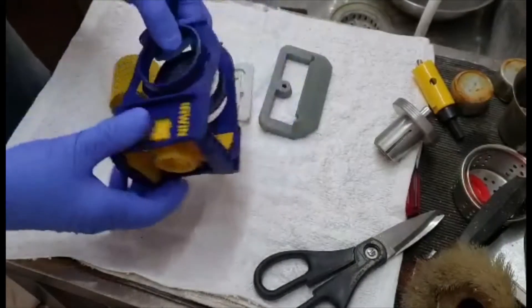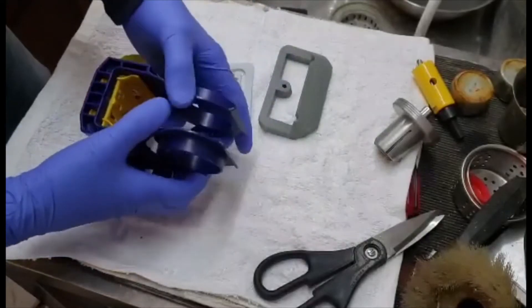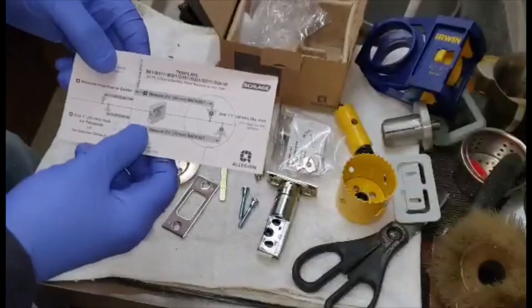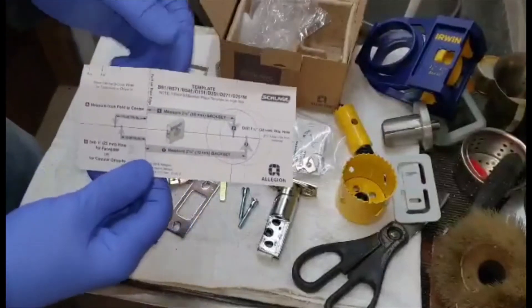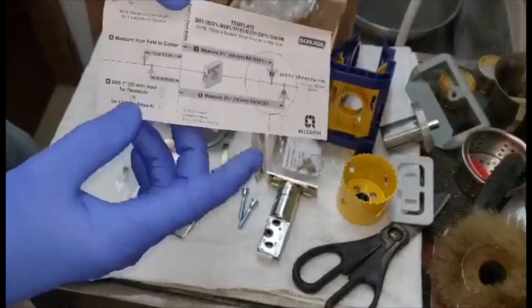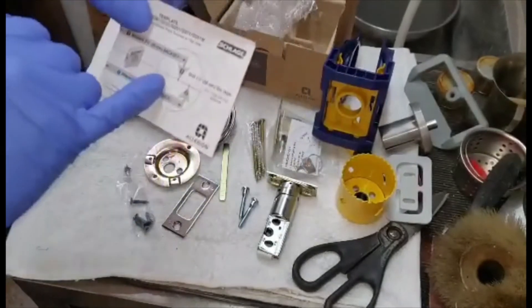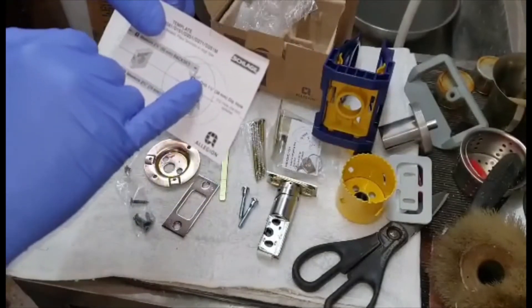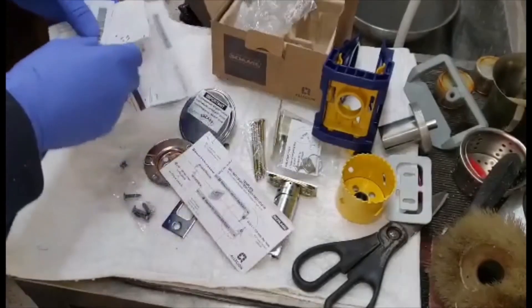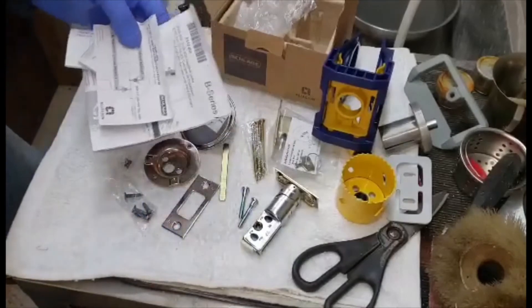This is the Irwin drilling jig that I was showing you earlier. It's set so it can expand. Here's a template that comes with the deadbolt when you buy it new — you don't have to buy the fancy drilling jig. You can just use this piece of paper; it's included. You just set it on the door, figure out the width of your door, and that's your back set: two and three eighths or two and three quarter back set. You don't need the expensive stuff, just follow the instructions that come with the lock.